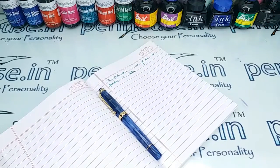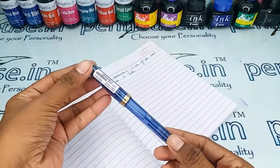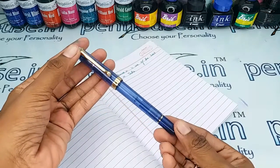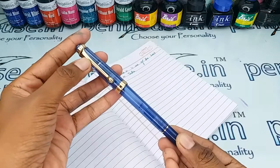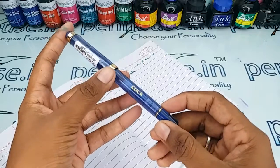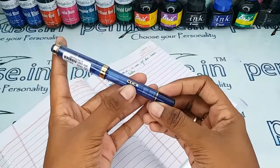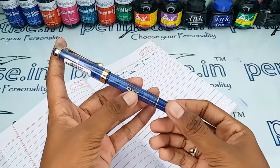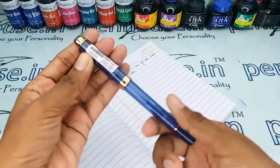Hi friends, welcome to penhouse.in. In today's video we are going to make a short review on the Click Tulip fountain pen. This is the blue color transparent one, and in the trim set there is a golden color clip and a golden color ring. There is another golden color ring at the bottom of the body. The brand name Click is also stamped here. Overall, this is looking very aesthetic.